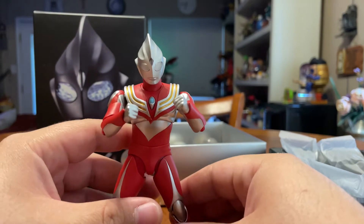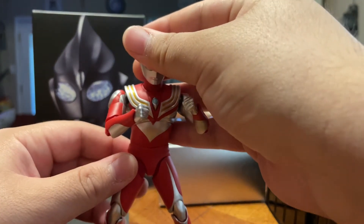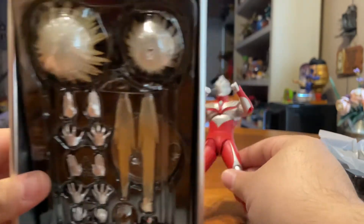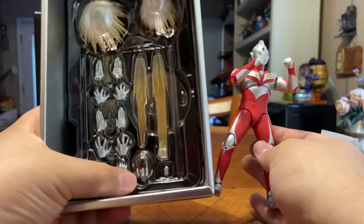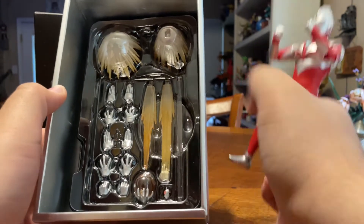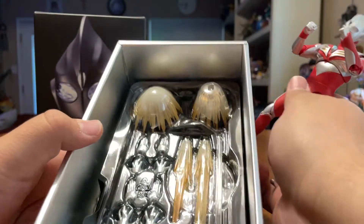It's super posable — I freaking love it, it's awesome. That's so cool. And then with all these killer accessories — that's killer. It's even got what looks like a spirit bomb orb holding hand. It's got an effect piece, it's got a hand. It's just so cool.